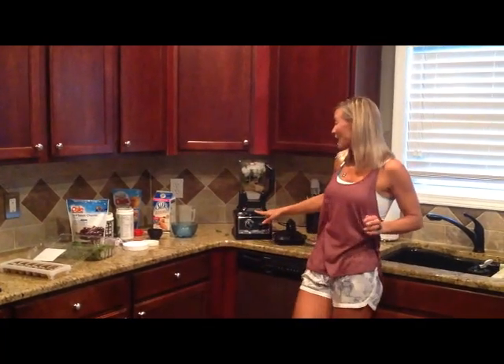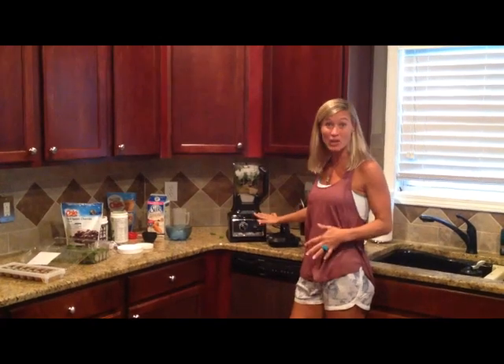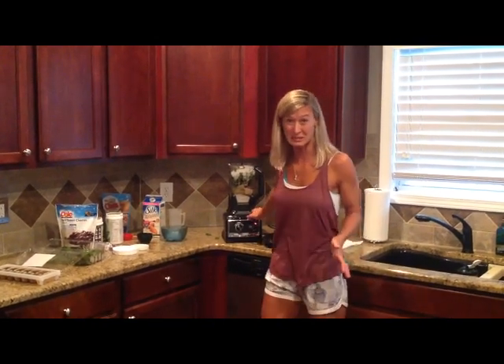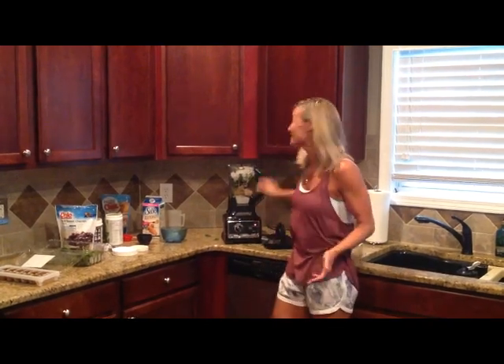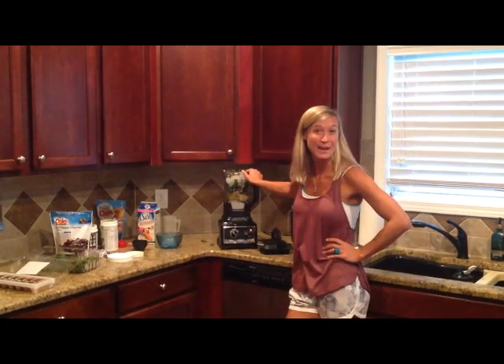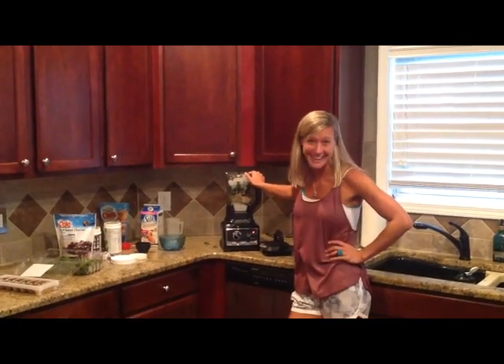The key with blending: I do about a minute on low, a minute on medium, and a minute on high — because I don't want to chew my smoothie or accidentally find a leaf in there. And this is going to taste phenomenal. Now you know how to make a really power-packed smoothie. Have a great day!